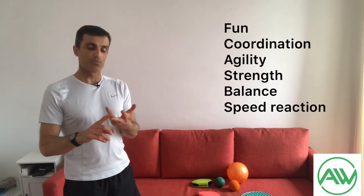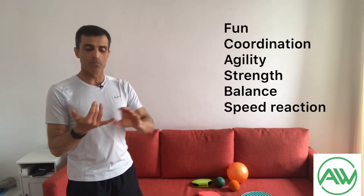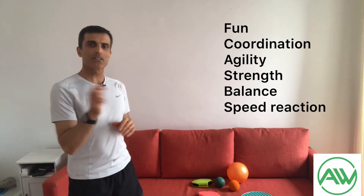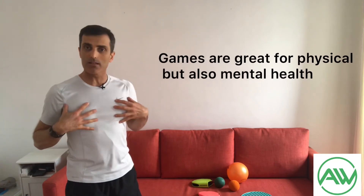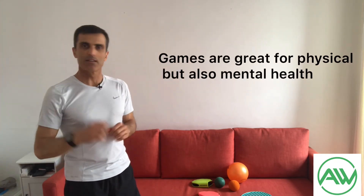But it's not only about having fun — we improve coordination, agility, strength, core, and balance. These kinds of exercises have great gains for both mental and physical health. I hope you enjoy it — let's start!